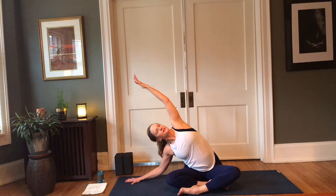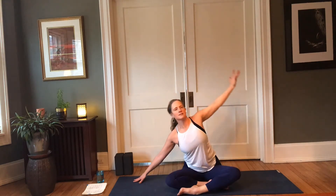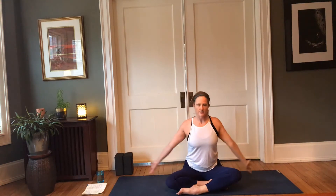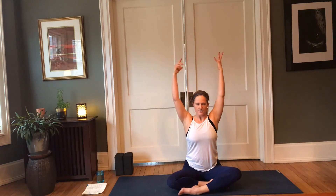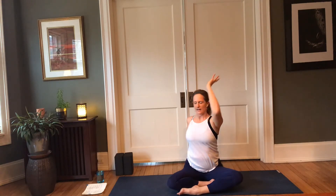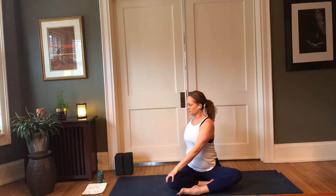Take another deep in-breath here, pressing into the heel of that hand. Inhale to come up through center, bring the arms up to face each other, inner shoulders drop down. Bring that right hand behind, get nice and long, reach those left fingertips up, draw the belly in. Exhale — easy twist over to the right, soften both shoulders back and down.